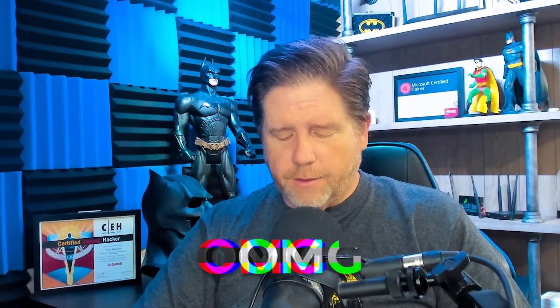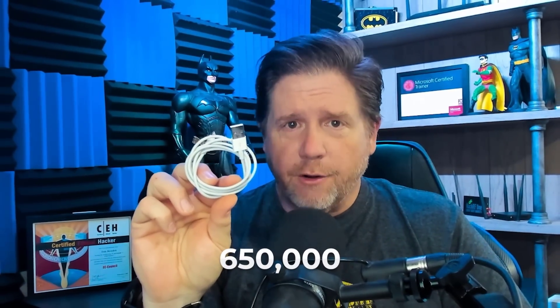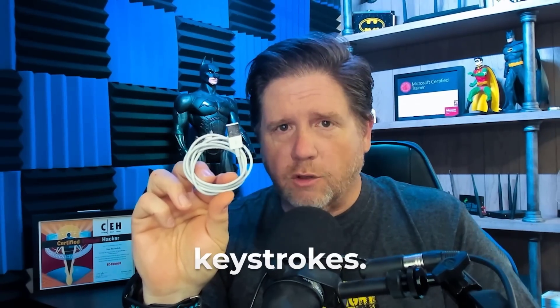OMG, a company that works in conjunction with Hack5 — the folks that make a whole bunch of hacking tools for pen testers — came out with this bad boy. This looks just like an iPhone lightning charger. Inside of this end, though, there is a keylogger that will log up to 650,000 keystrokes.